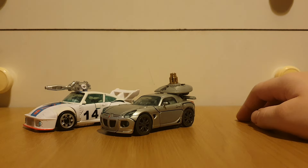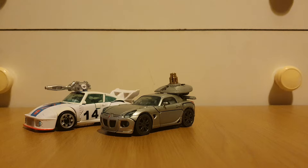All we need now is a Gamer Edition Jazz to complete the trio.